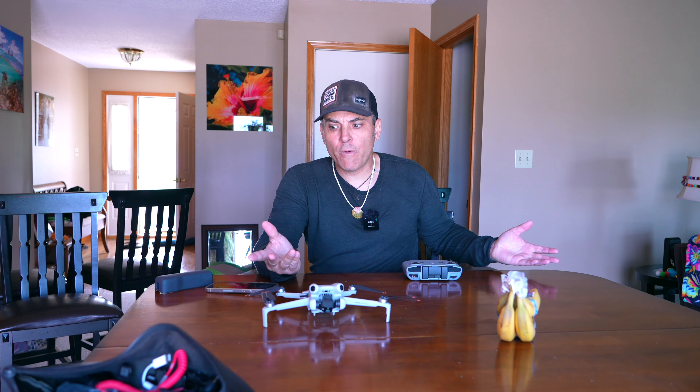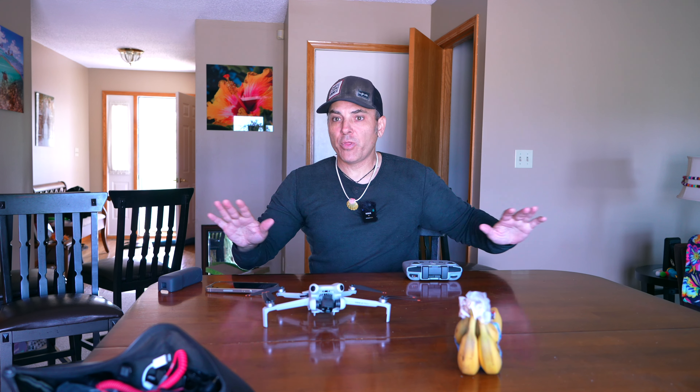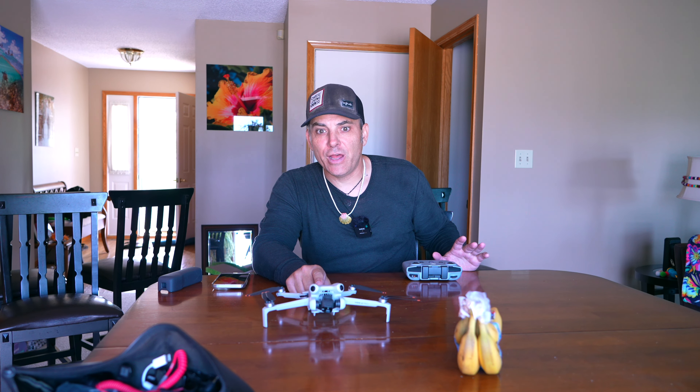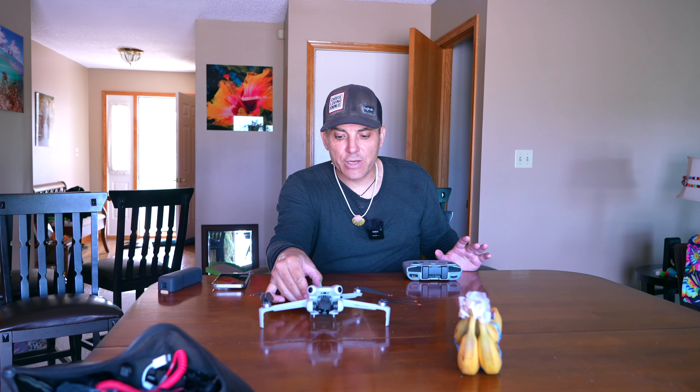I don't want to tape over the sensors because I think it will just cause weird behaviors. I just got this drone back — I crashed it, paid for repairs, and it's brand new — so let's see if we can avoid crashing it one more time.